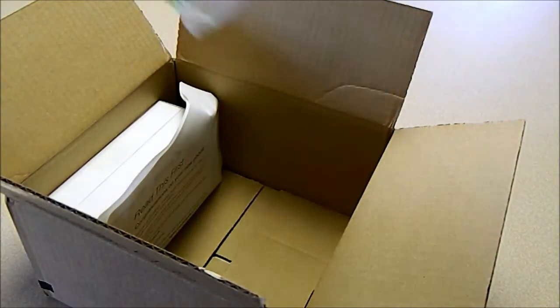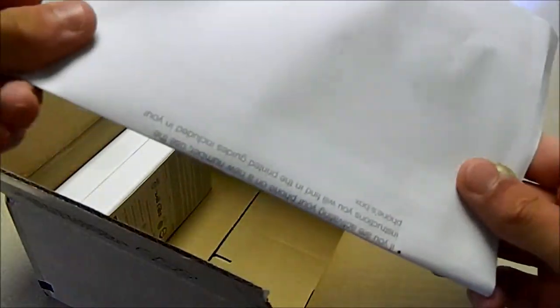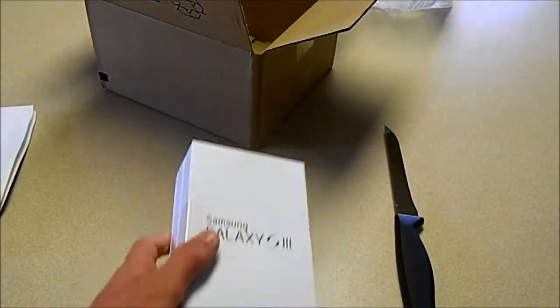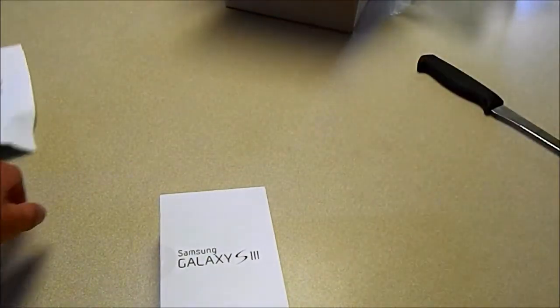Of course we have to have AR. We got our little Sprint paper they give you, and of course we have the Samsung Galaxy S3. Just put everything off to the side.